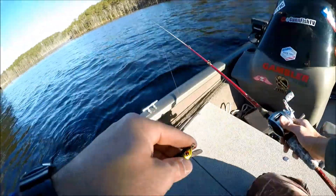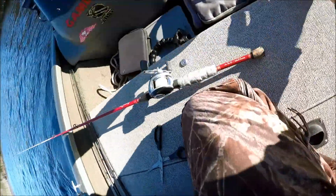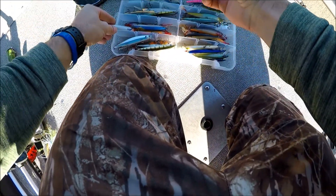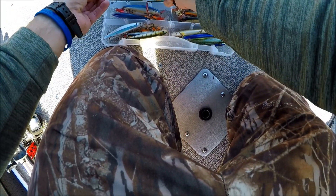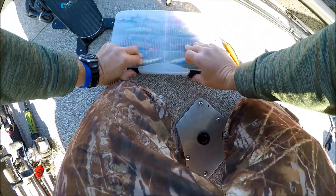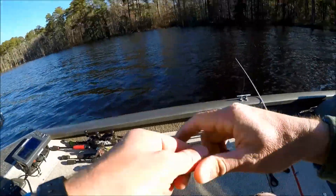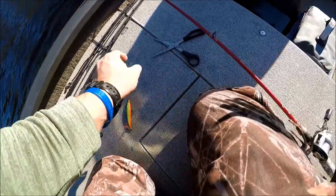I'm going to change up jerkbaits — I just don't feel like this one is going quite as deep as I really want. It's kind of a perch color. I tend to like perch colors in here. I do have this deep Shadow Rap, but let me try this X-Wrap first. An X-Wrap is my favorite jerkbait — I've caught so many fish on an X-Wrap.